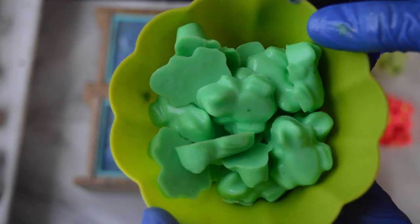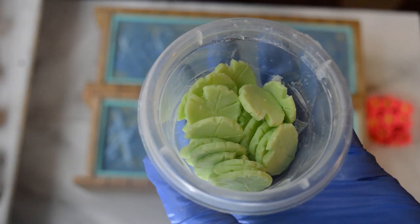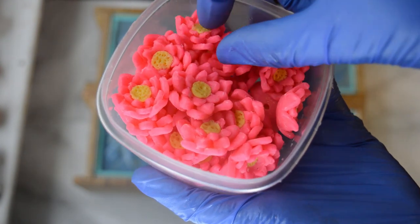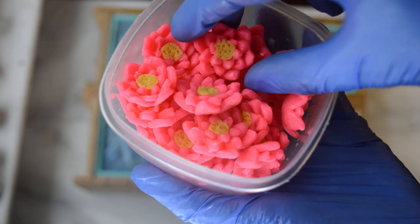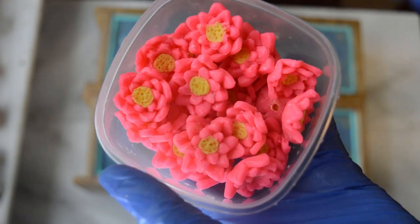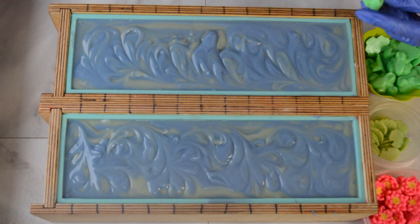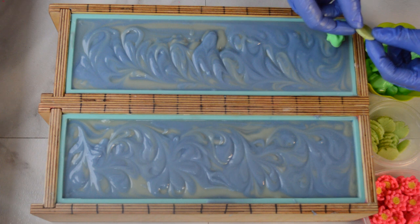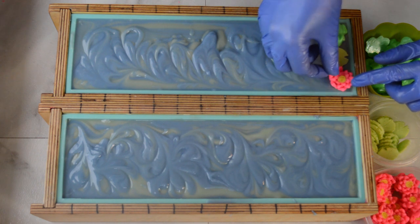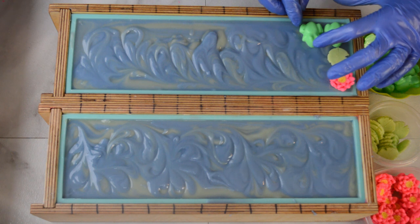On top of this soap, I have these little melt and pour frogs, some soap dough lily pads that I made, and the lotus flowers. That leftover soap from cutting out all of those shapes — you can use it with soap dough or just shred it up, cut it up, and put it in another batch of soap so none of it goes to waste. I want to put a frog on one side, a lily pad in the middle, and a lotus on the other side, and hope that they don't get cut. I tried to make sure they were all the right size.